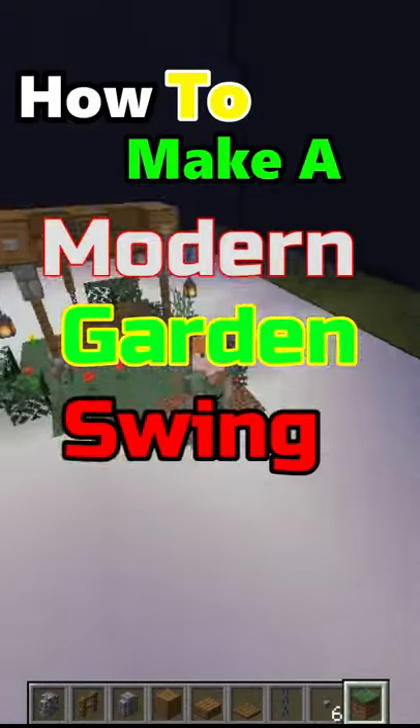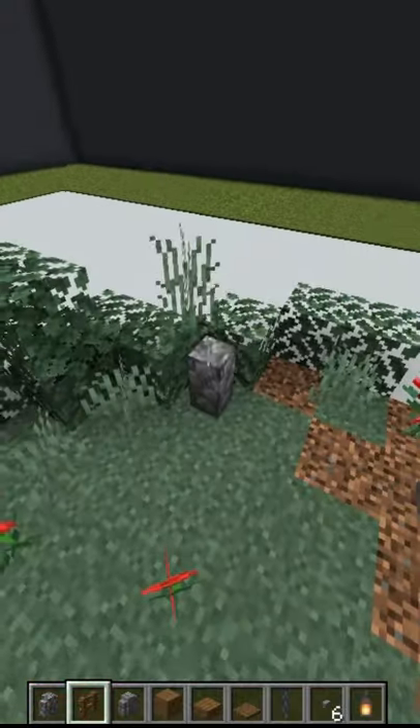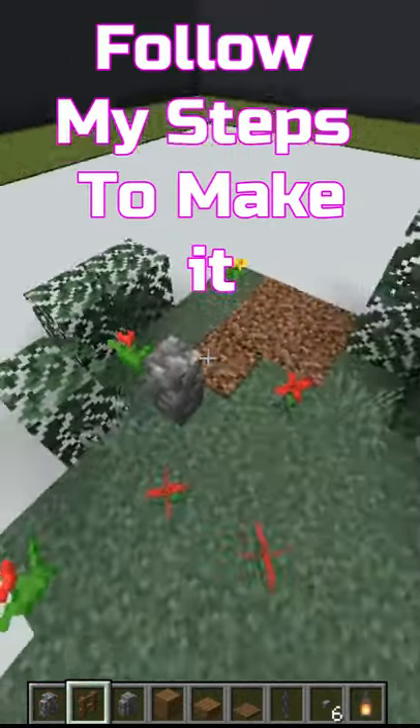How to make a modern garden swing? It's easy to make. Follow my steps to make it.